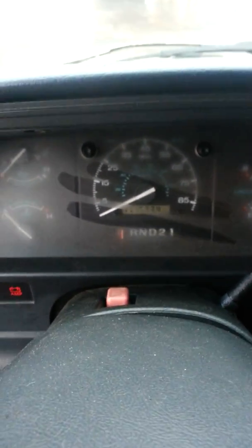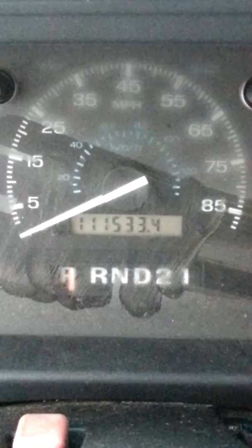It's pretty dirty. You can see the mileage. I'm going to start it.